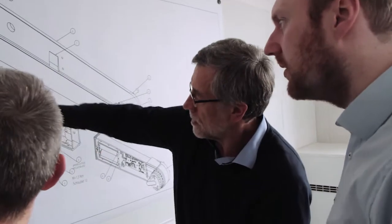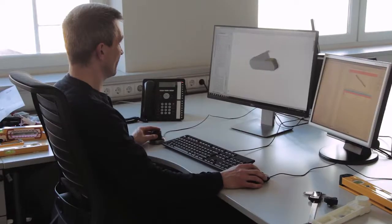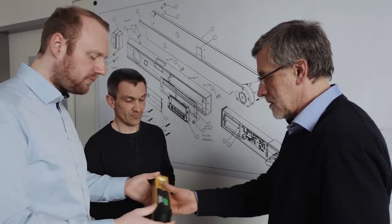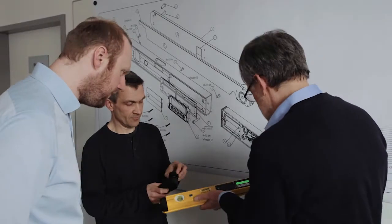We have come up with a sophisticated product design that enables the vials to be read even when the arms are folded in. Taking readings is now easier, quicker, and more precise.